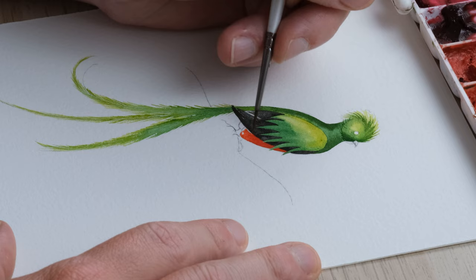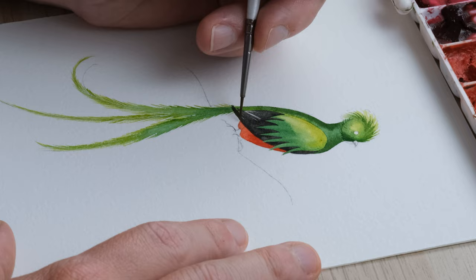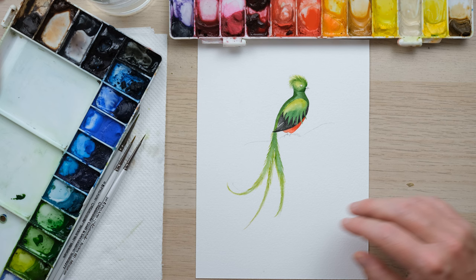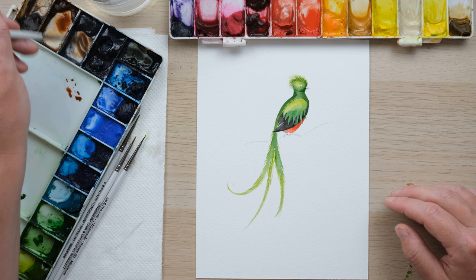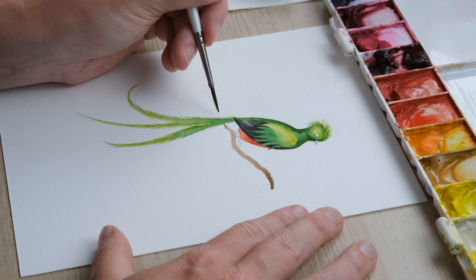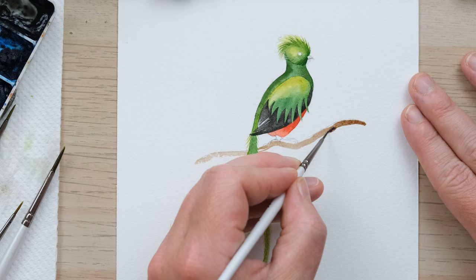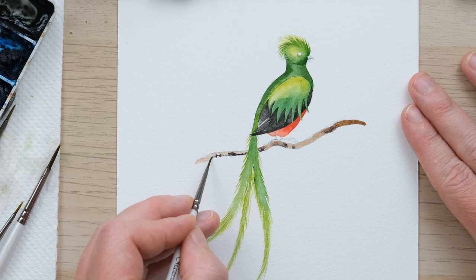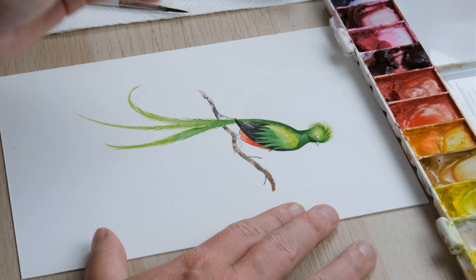Now it's the turn of cadmium red legs underneath. Then I want to paint in a little branch that this bird is sitting on. I'll get a bit of burnt sienna and then a bit of moon glow for some variation — or you could use Payne's grey. I'm just going to use my size 2 brush to paint that in, then use some of that moon glow on its own to capture a little bit of texture on the branch.